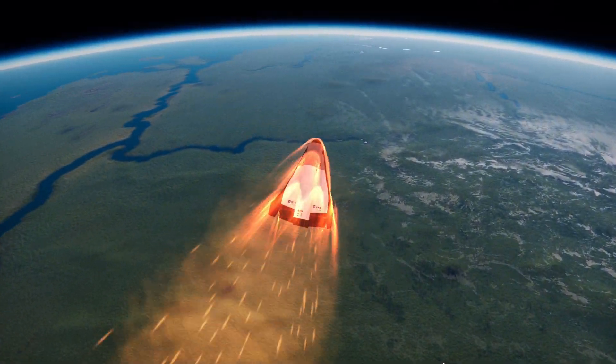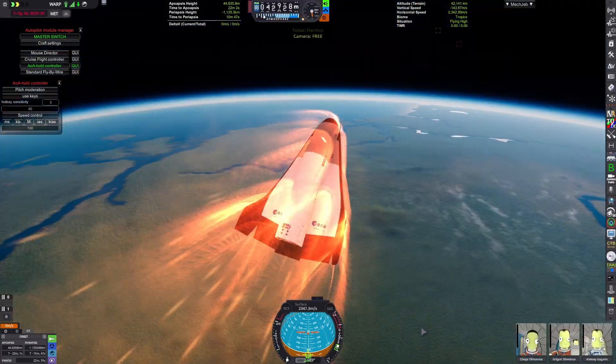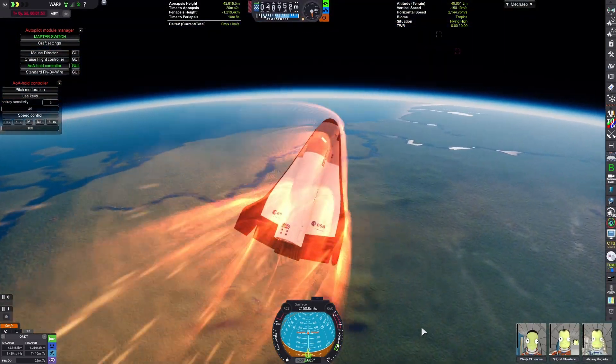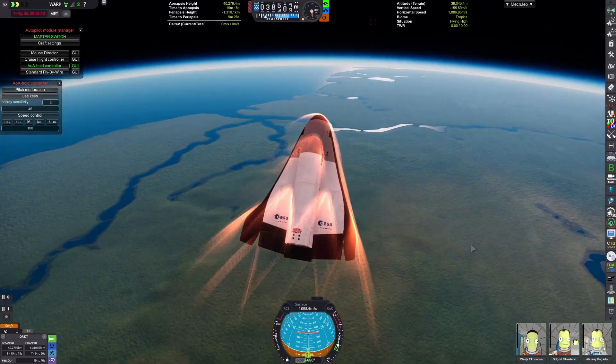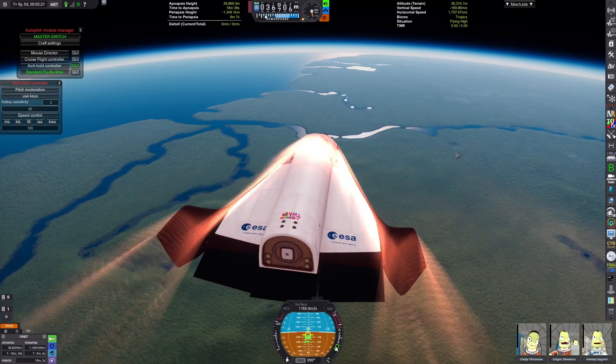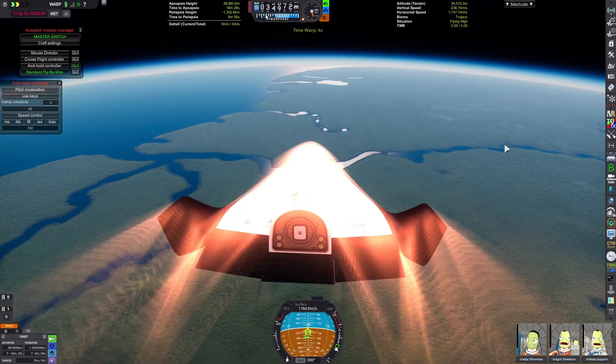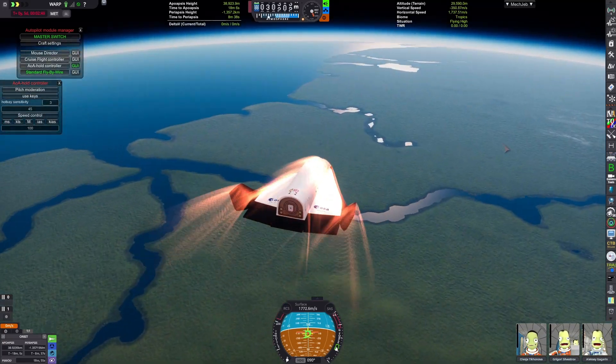As you can see below us, there's some debris from the launch vehicle. The re-entry flames are now dying down, and I've broken from the angle of attack I was holding, trying to get as much distance from this glide as possible.